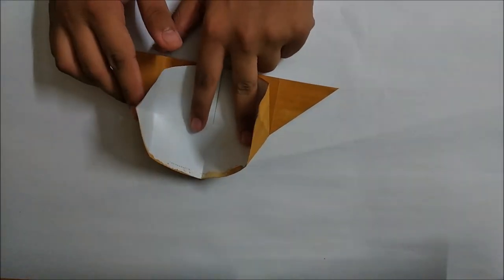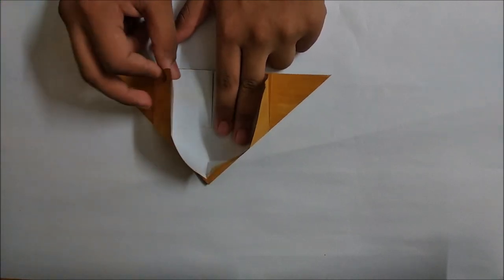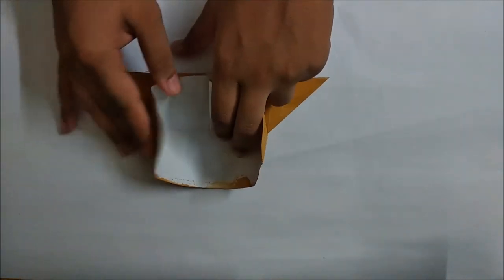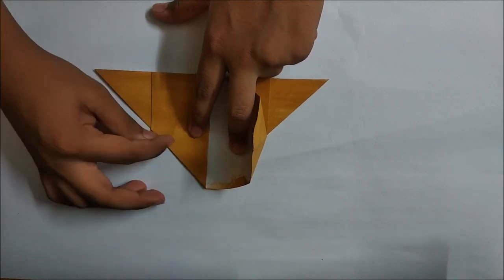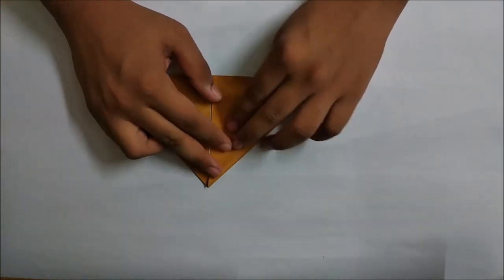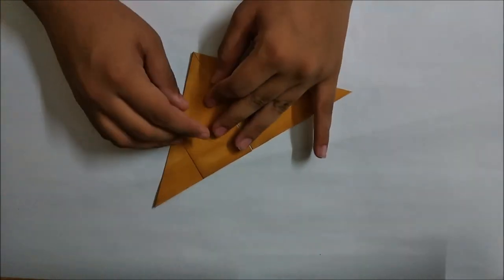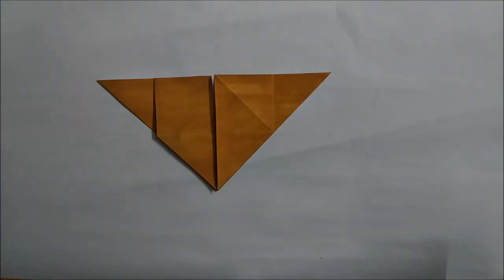As you can see the model will not lie flat, so we will just fold this flap down and make a diagonal in this square - just do it like this. Make sure that we make a nice step on this point. Now repeat the same step behind.